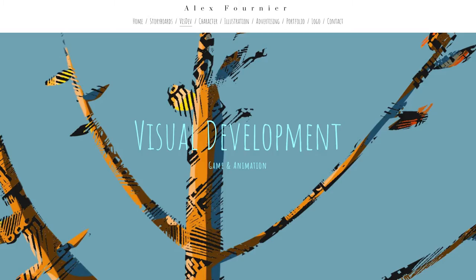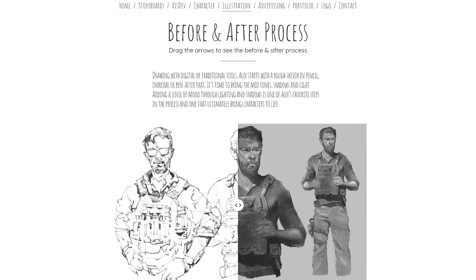Hi everyone, it's Alex Fournier for Alex Fournier Art and Artistic Purposes. This episode is brought to you by Irrelevance, a new fragrance from Rickletea Ellsworth.